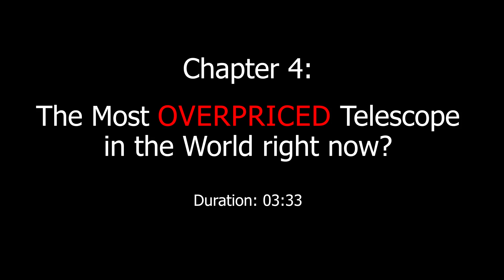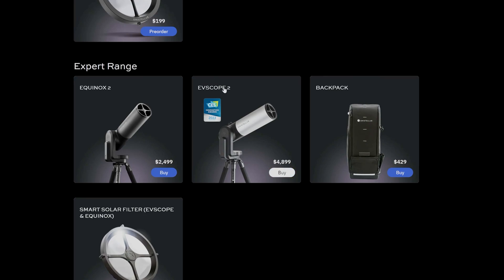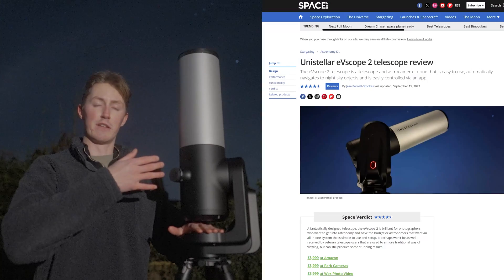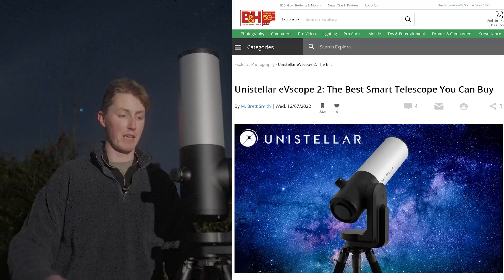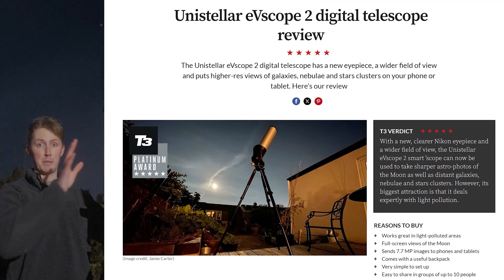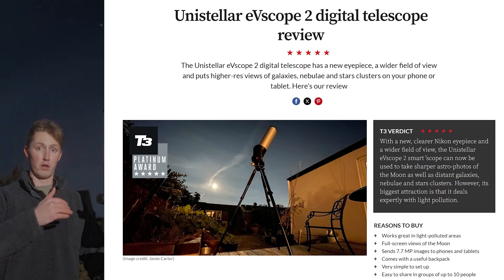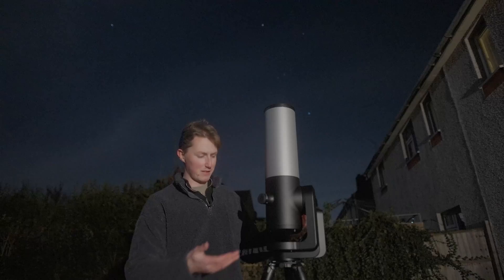Speaking of which, it's now time to talk about our final smart telescope. I've saved it for last because for most of us getting into astrophotography, our budget is less than $500. This smart telescope however is $4,899. Ouch. With such a high price tag you'd expect significantly better features, and given that every review out there has it pegged at four or five stars, you'd hope for a much more sophisticated camera as well. But no — prepare to be underwhelmed.